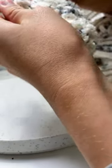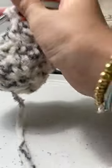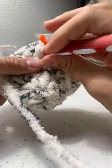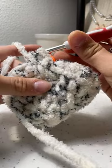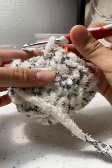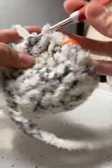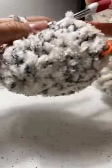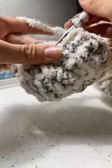Now we're just single crocheting around. Let me give you a quick lesson: put your hook in, pull it through so you have two loops on the hook, then pull a third one through both. It makes like a chain stitch. I hold my yarn wrapped around my pinky like this. Pull through, pull through, go in — that's a single crochet.